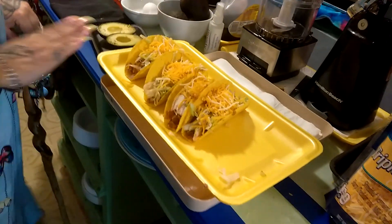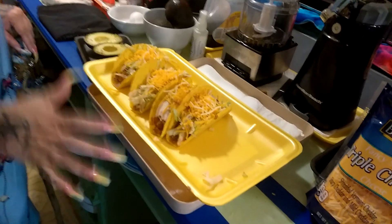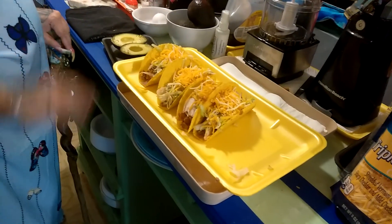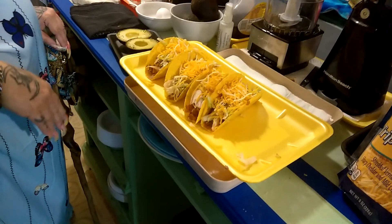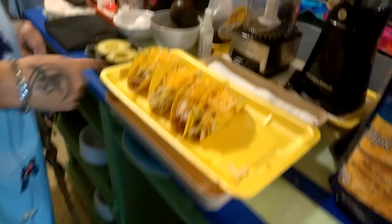Homemade taco shells — yes, homemade. But look at this lovely instant taco tray. I love this. This was, by the grace of the gods, a nice bit of chicken breasts, which I cut and filleted in half and have them taken care of. But here I've got a lovely taco tray.